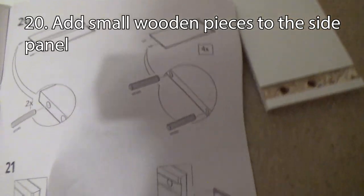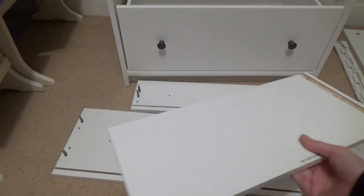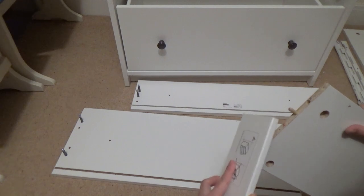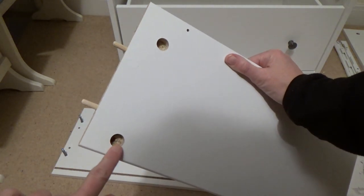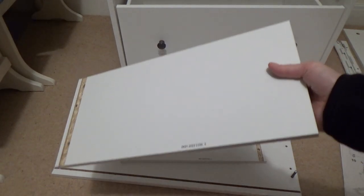Here you can see the screw positions: on the big drawers, screws go here and here, and on the small drawers, here and here. Step 20 is to put these wooden pieces into the sides of the chest of drawers. Here is the side panel - put one wooden piece in here and another one here, leaving them sticking out a bit. The wooden pieces go in the holes that aren't for the screws coming through from the front of the drawers.